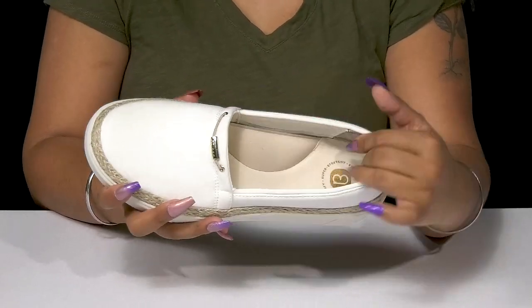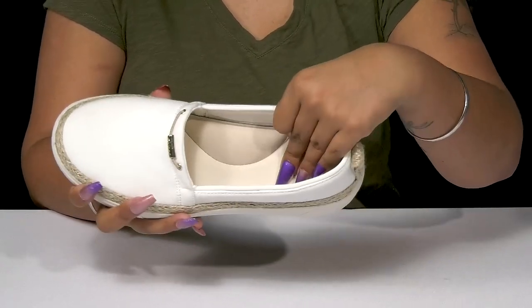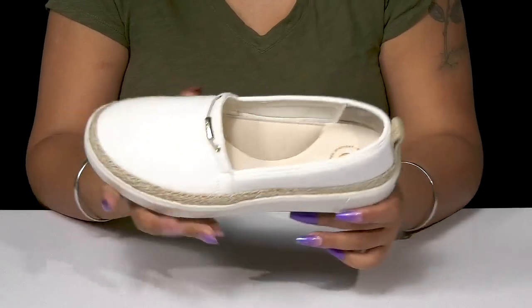Inside is a super soft fabric lining with an OrthoLite plushed cushion soft footbed that'll give you a ton of extra comfort and padding, especially at that heel counter where you'll need it most.